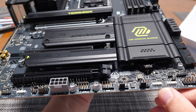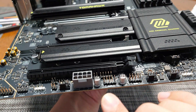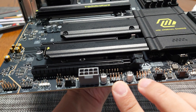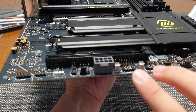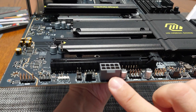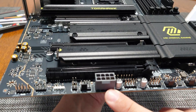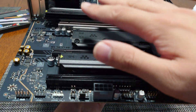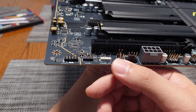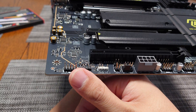There are ARGB connectors, more system fan headers, and two USB 2.0 headers for older cases. There's also an 8-pin PCIe plug to help load-balance power delivery to the PCIe expansion slots, additional RGB headers, and an onboard audio connector for front panel audio.